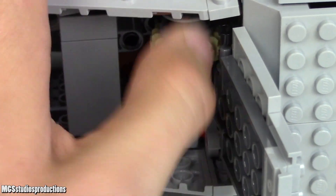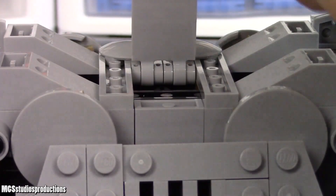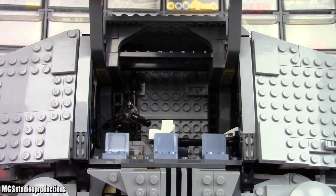And when you're not using this, the rope can be fully drawn within the walker so it is completely hidden from view. There's also a little compartment in the bottom of the walker for you to throw a detonator into, so you can reenact Luke blowing the AT-AT to bits.